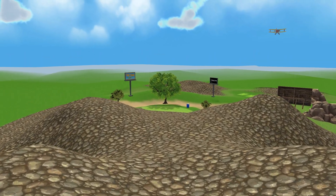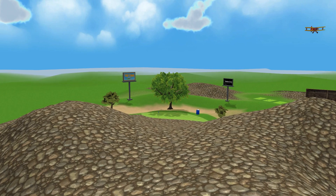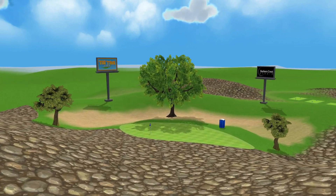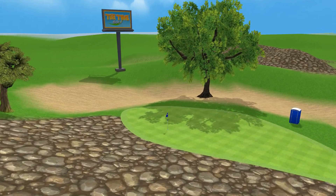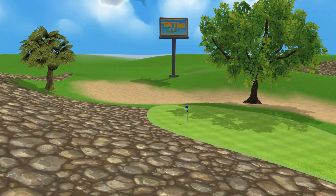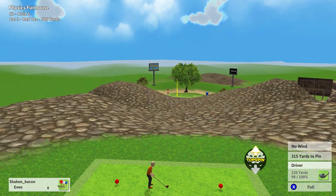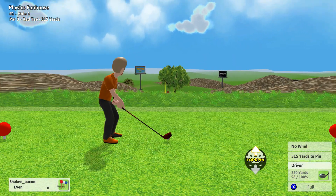Hey everybody, it's Shake and Bako on behalf of Barker's Crest Studio and today we're going to be talking about Teatime Golf physics. As you can see, this is just a course I put together in five minutes to just show off the physics. This is not representing the courses in the game, but let's begin.